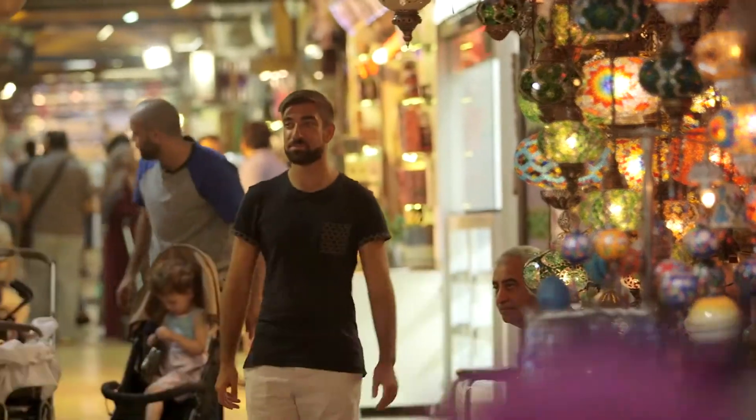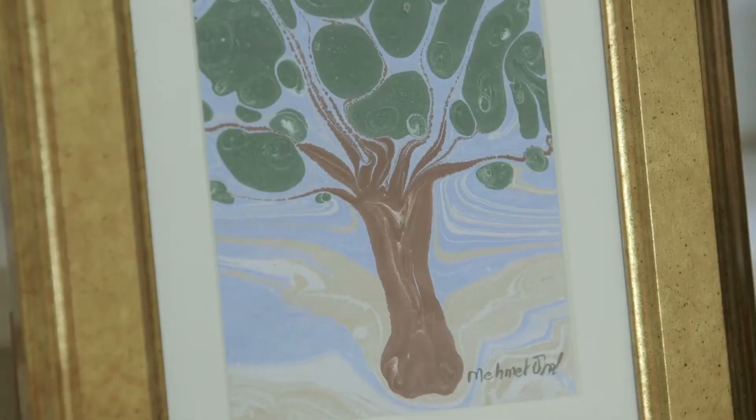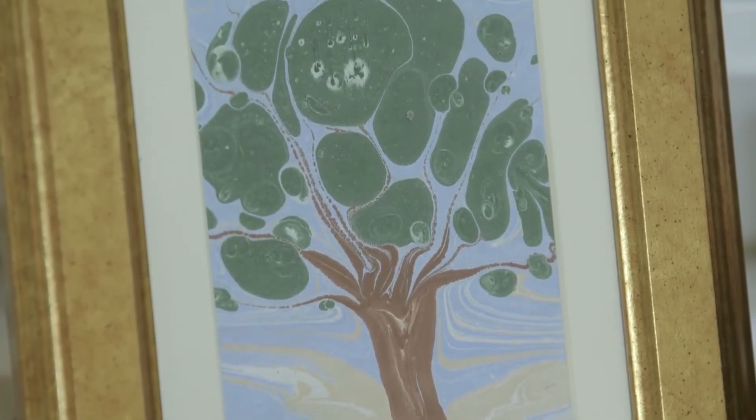Of course, it's not just the buildings that survive, but it's the traditions too, which is why I'm here to learn about Ebru — the ancient art of paper marbling — a tradition that dates back to the beginning of the Ottoman Empire.